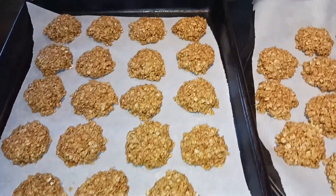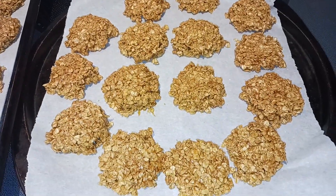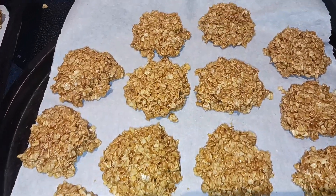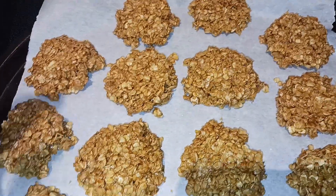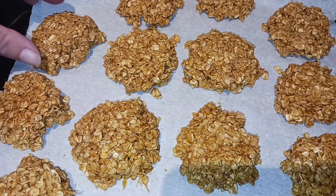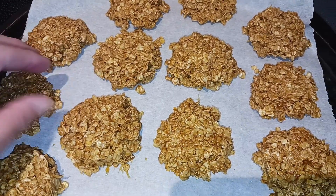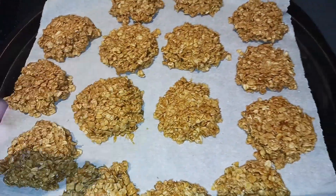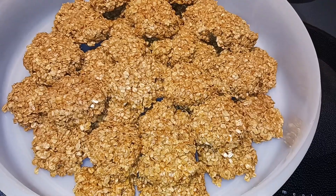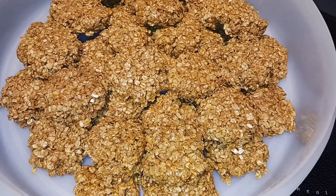I was able to get 38 cookies. I scooped them out with my tablespoon scooper, then pressed them down with the back of a measuring spoon. You can also form them with your hands after they cool off a bit. Now we're going to get them into the refrigerator to set up for 20 to 30 minutes.